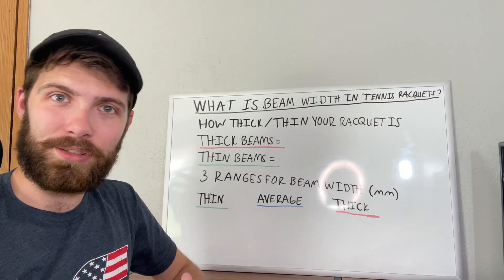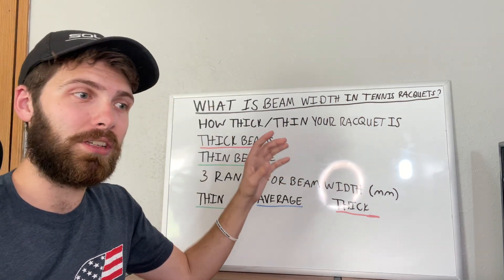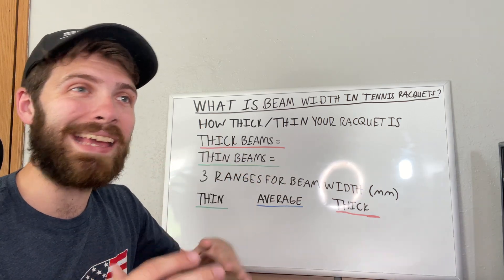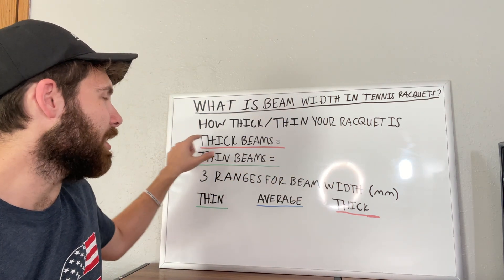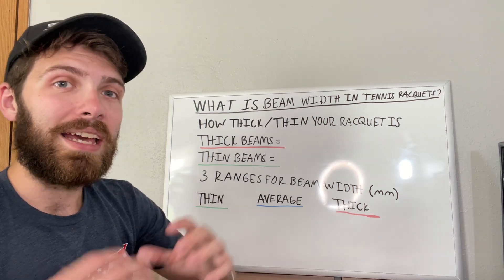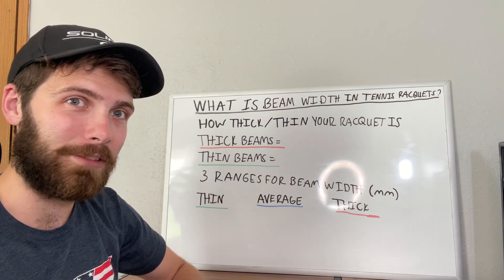What is going on everyone? It's Brody back again with another tennis topic, and today we're going to be talking about what is beam width in tennis rackets. If you've been playing tennis for a while or you're brand new, you may know that tennis rackets come in all different shapes and sizes — some thicker, some thinner — but what we're going to focus on today is how thick or how thin your racket is.